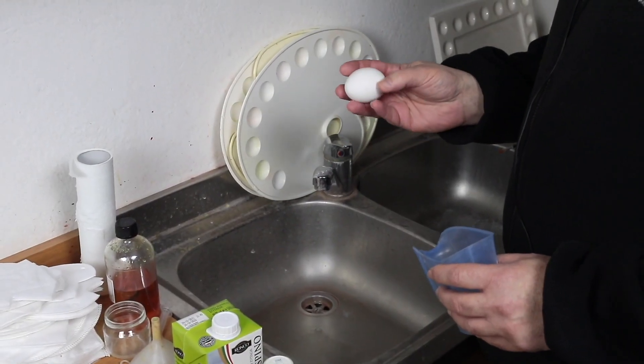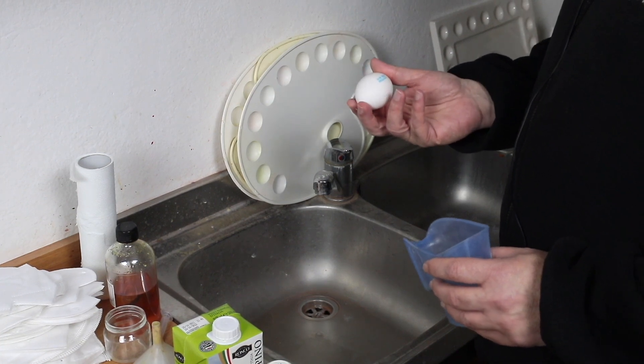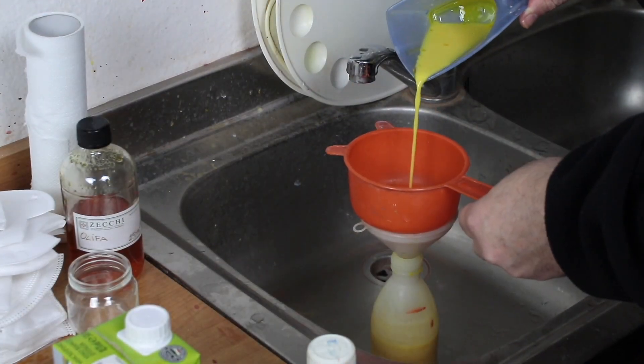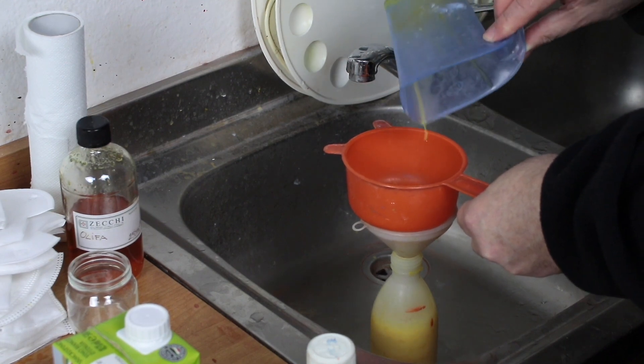To prepare the emulsion, I buy a series of eggs — organic if possible — with a not very yellow yolk. I put it inside a strainer, where we will see the residues that have remained.